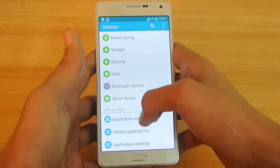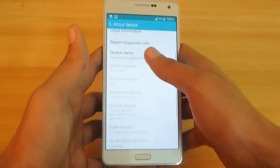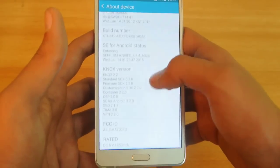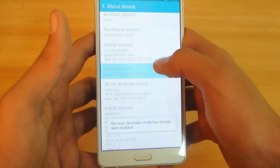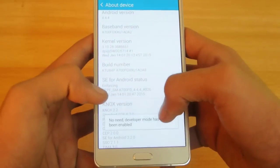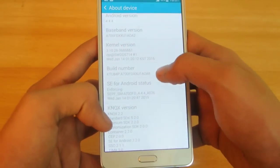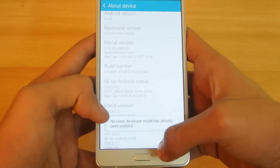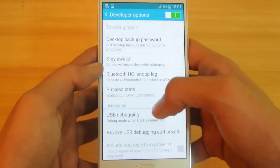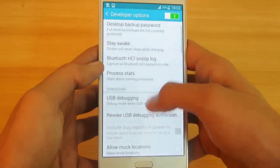Moving on: how to unlock the Developer Options. Go to About Device and click on the Build Number a couple of times until you see the message that Developer Mode is unlocked. I've already done that, so it's telling me it's already enabled. If you go into Developer Options you can see a lot of stuff there.